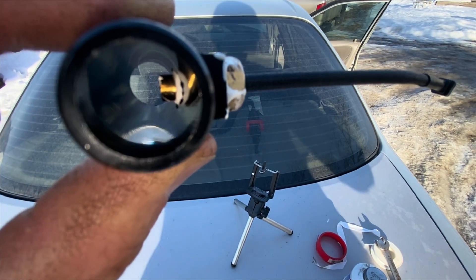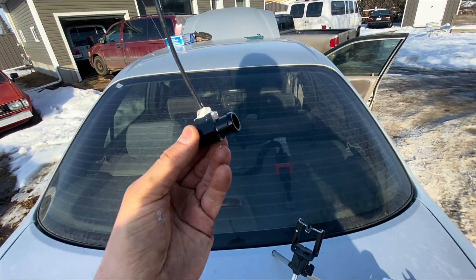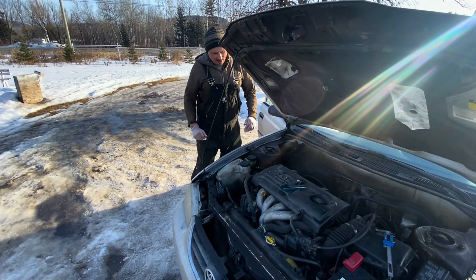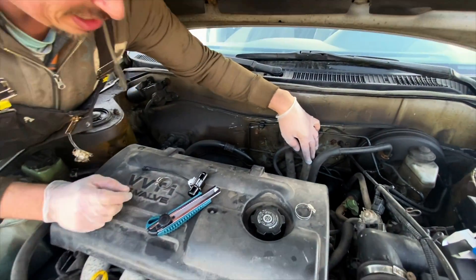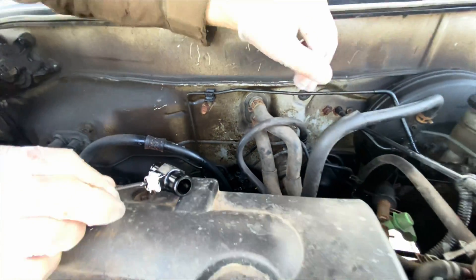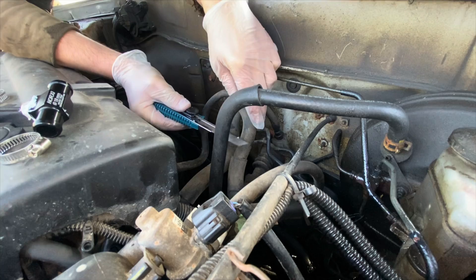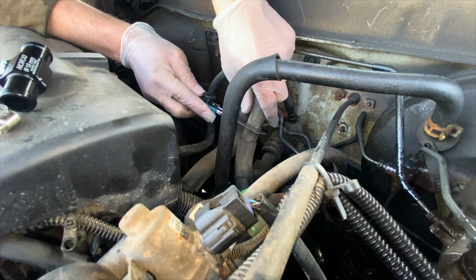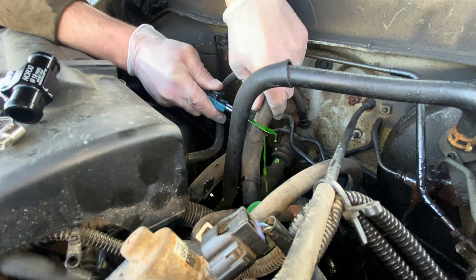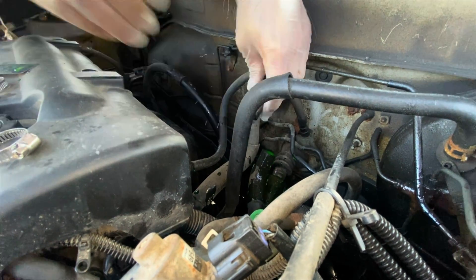There it is — the sensor fitting in there perfectly, ready to sense our heat. Now let's install it into the hose. So right over here you can see this hose — we're going to cut this hose right here. Utility knife — just like that.